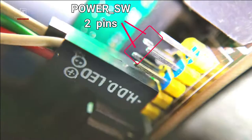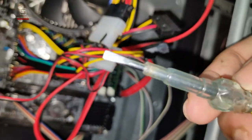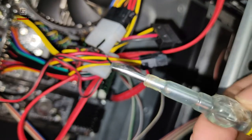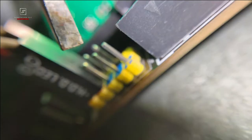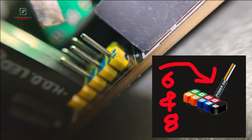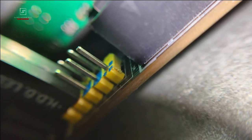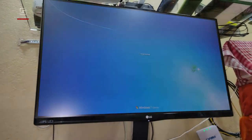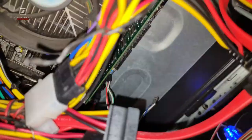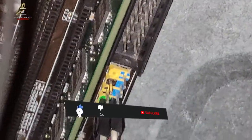Here you can see it is already opened. Now take a sharp small flat tester or screwdriver, make your hand steady, give full attention, and bridge only those two specific POWER_SW pins together at the same time. Remove the tester or screwdriver immediately as soon as your CPU cooler starts to rotate. Here you can see it started — the CPU cooler is rotating and running my PC. That's the way you can start your computer without the power button.